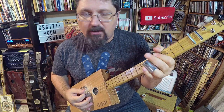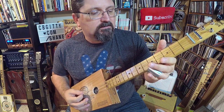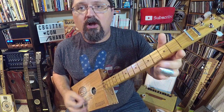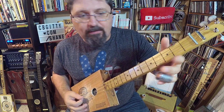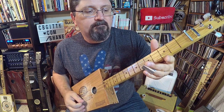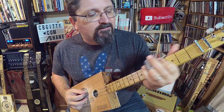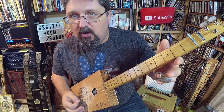The second part of that riff is the high string: five, four, open — five, four, open. So you mix those two together: low string goes seven, three, five, open; high string goes five, four, open.